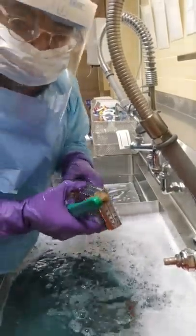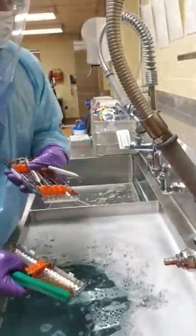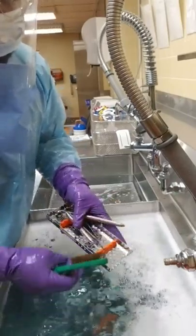This is one of our dental facets and it houses three instruments, and they also have to be brushed.